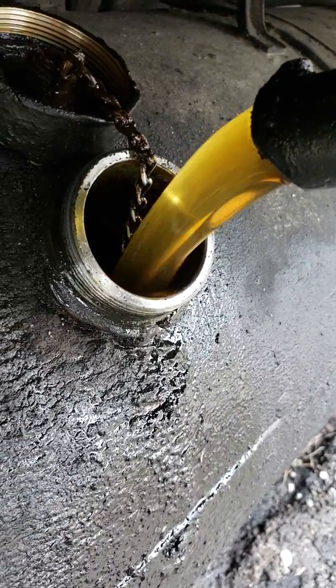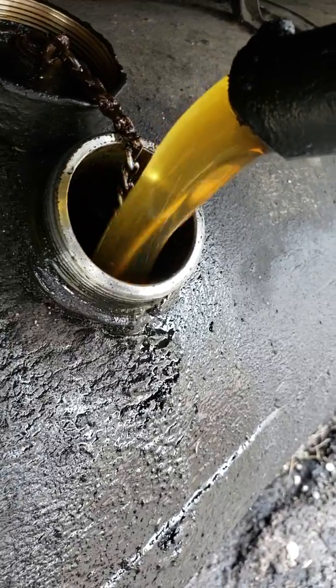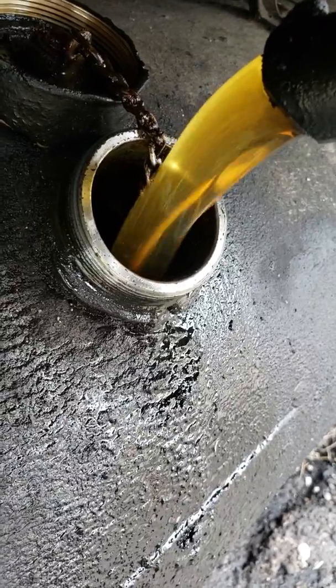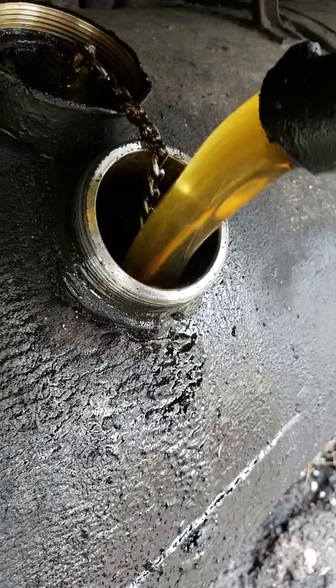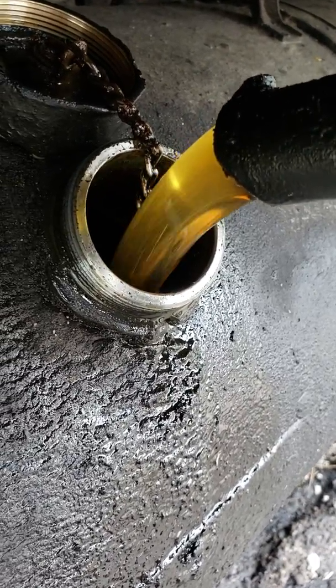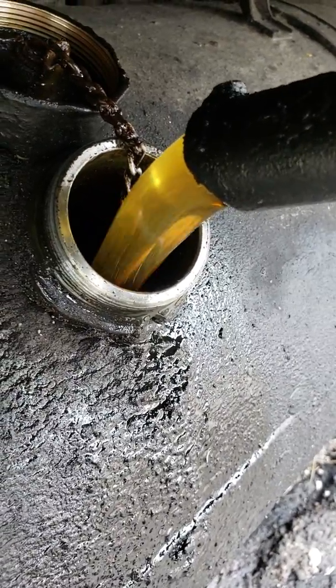The colder it gets, the slower it flows. That's why I add diesel fuel or kerosene — even sometimes some gas. It doesn't hurt, you just have to watch your mixtures. Right now it's flowing very, very good.